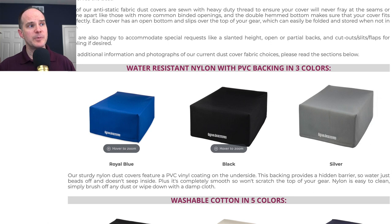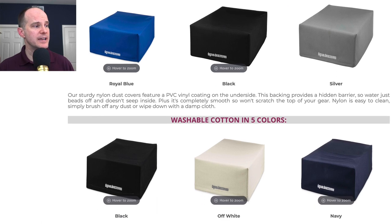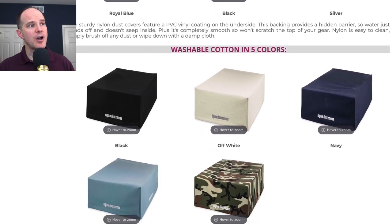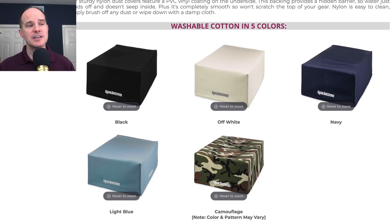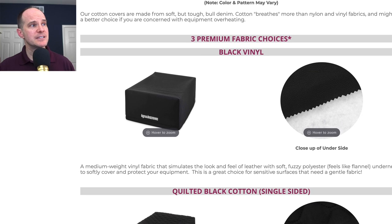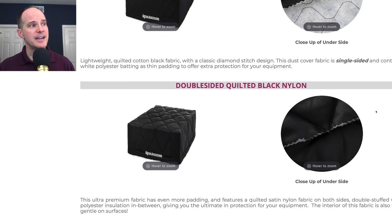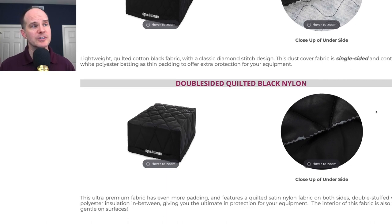Let's take a quick look at the fabric options. There's the water-resistant nylon with PVC backing, which comes in three colors — I particularly like the royal blue and chose that for the Nord Lead A1. Then there's washable cotton in five colors. I chose the navy for my Boss RC505, which they also had in the index — I just put in Boss RC505 and like magic it came up. I didn't have to measure that one either.